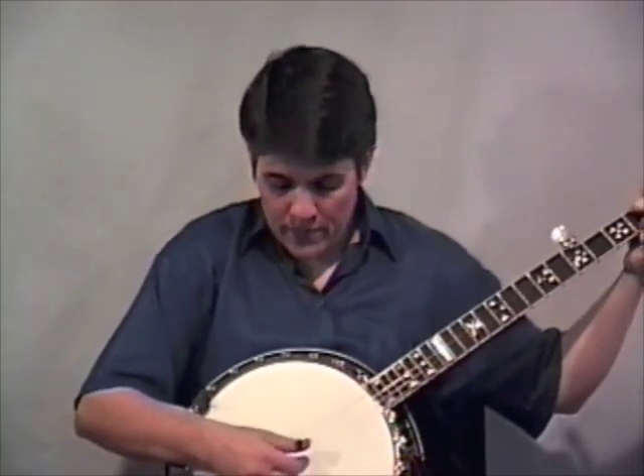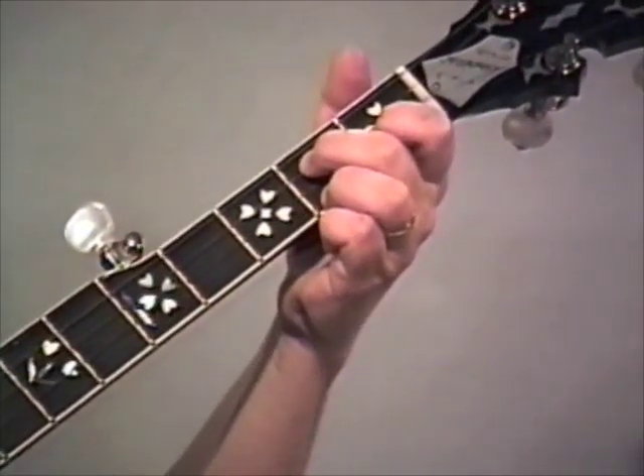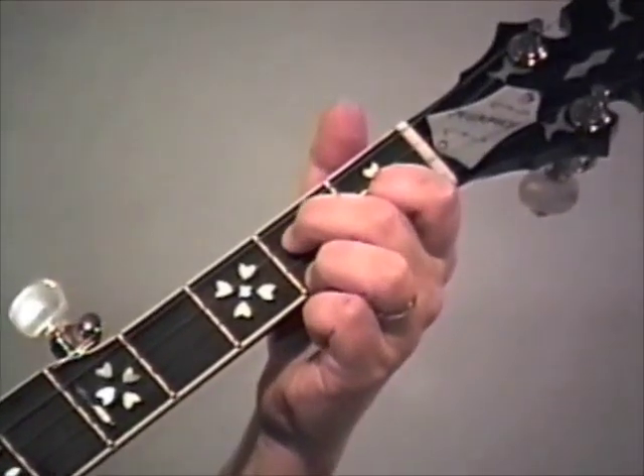Keep the words to Do Lord running through your head as we go through this. We're starting in the C chord with this lick. Listen again - it just speaks these words: Do Lord, oh.